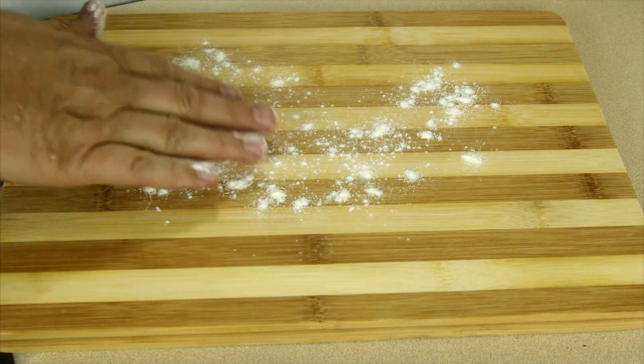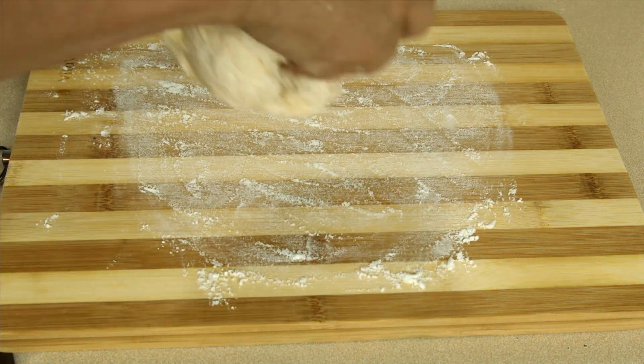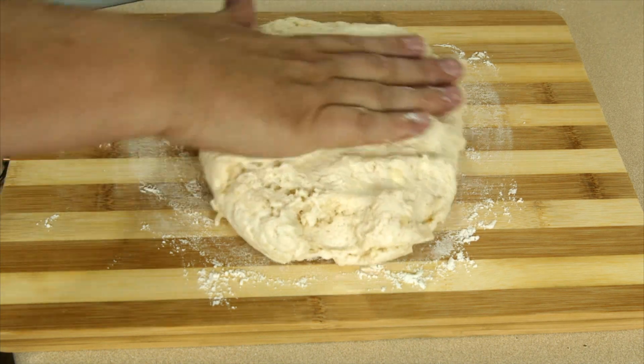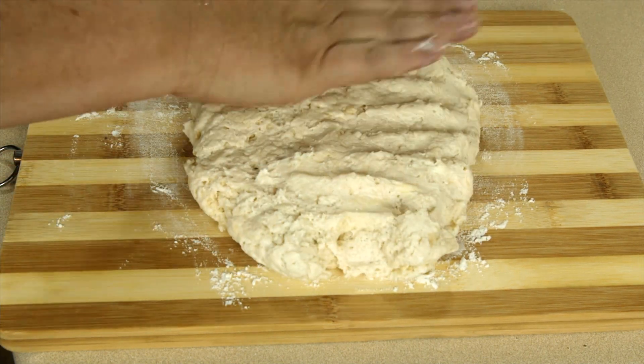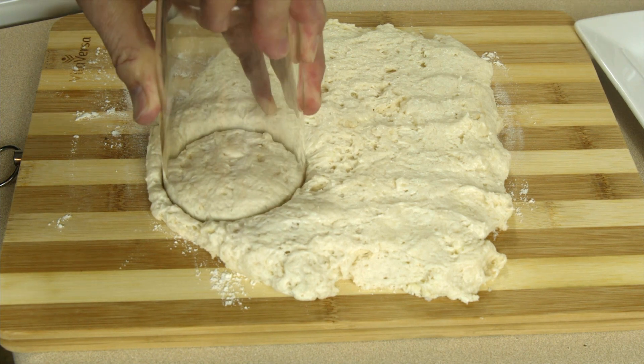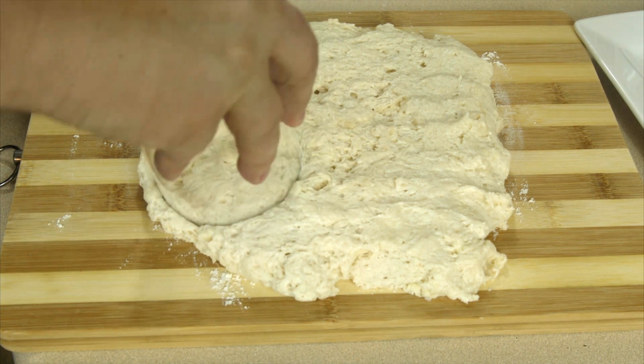We're gonna lightly dust our cutting board with a little flour. Then we're gonna put our dough on the cutting board and gently pat it out. Then I'm gonna take my special biscuit cutter that's been dipped in some flour and start cutting out my biscuits.